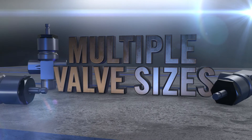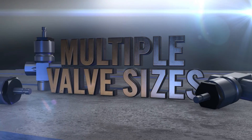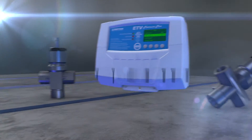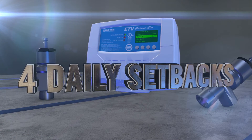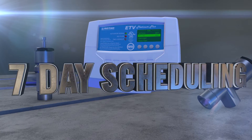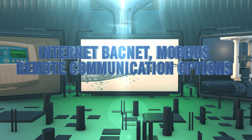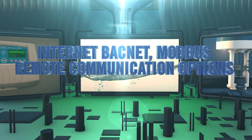Multiple valve sizes and operation modes provide a customizable solution for specific flow rates and system sizes. With a single control for multiple valves and 7-day scheduling, the ETV Platinum Plus offers a minimum learning curve. Optional internet, BACnet, and Modbus connectivity means adjustments can be made off-premises, all saving time and money.